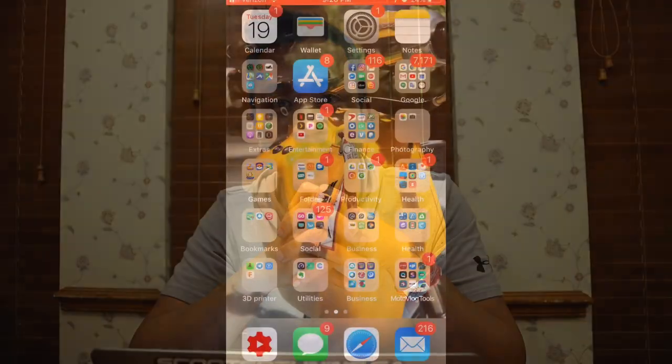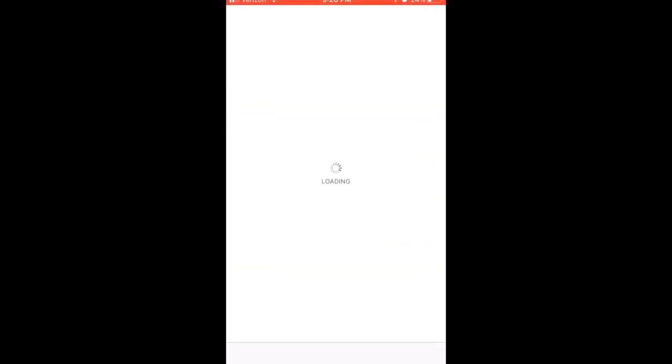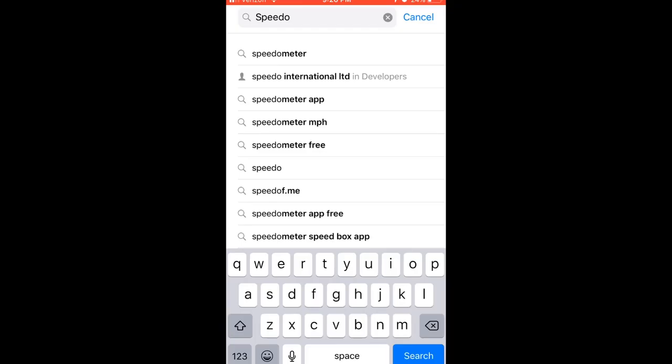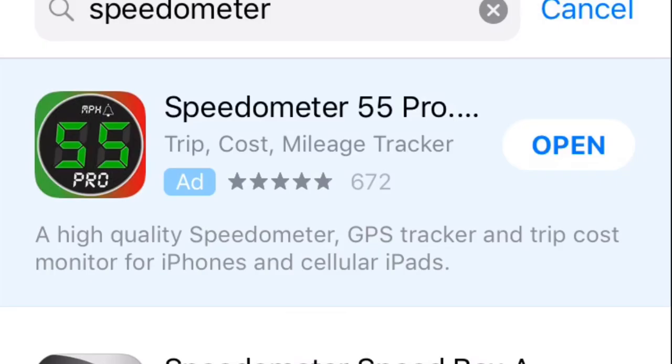But it is an iPhone app only, and it is called Speedometer — you can find it in the App Store. Let me go ahead and show you really quick. We'll open the App Store app on the iPhone. The first thing you'll do is search for Speedometer, or Speedo, and it should come up. It's called Speedometer 55 Pro.